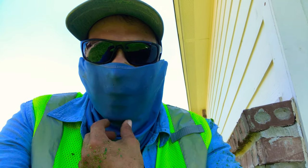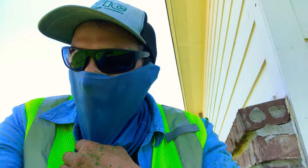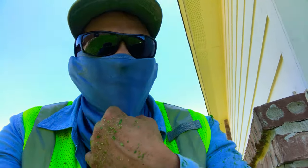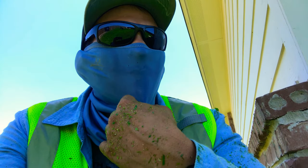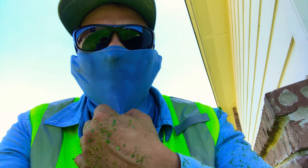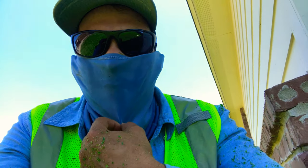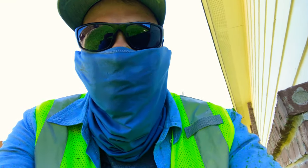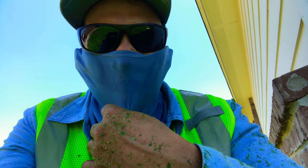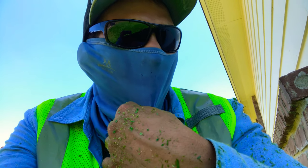Hey, what's up guys, welcome back to Electric Cuts. I'm wearing this because it's very hot outside — it's probably like 103 or 104 degrees. I'm cutting extremely high grass and weeds. This is St. Augustine and it's got tons of weeds. Let me flip the camera around and show you guys. I know my channel is called Electric Cuts but I'm starting to move over into a little bit more commercial style mowing.